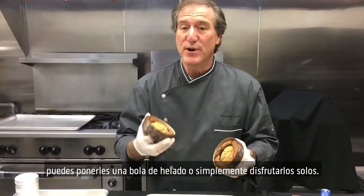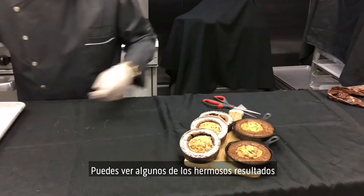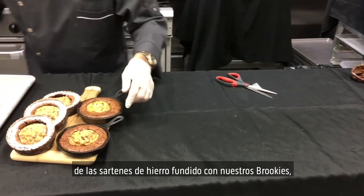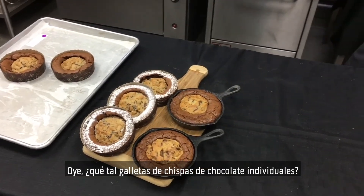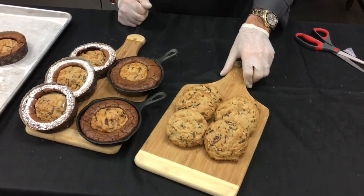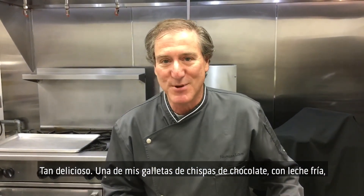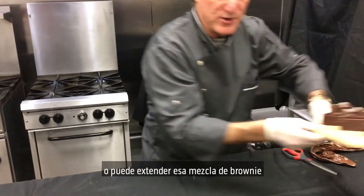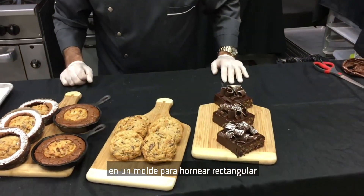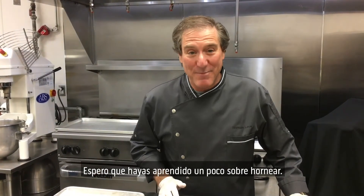They're delicious served warm. You could put a scoop of ice cream on them or just enjoy them alone. You can see the beautiful results from the cast iron skillets — our brookies and our individual brookies. How about individual chocolate chip cookies? So delicious. One of my favorites with ice cold milk — warm, fudgy, gooey chocolate chip cookies — certainly can be eaten alone or in the brookie. Or you can spread that brownie mixture into a rectangular baking pan and bake brownies for the kids to enjoy as well. Thanks for joining me today. I hope you learned a little bit about baking.